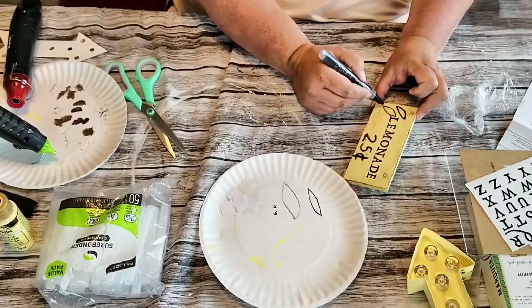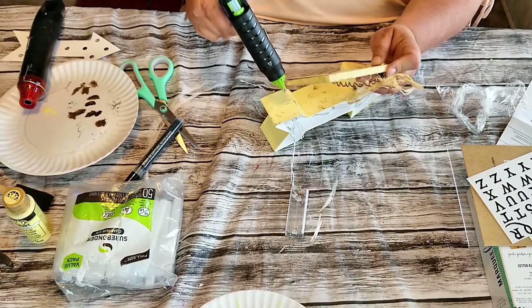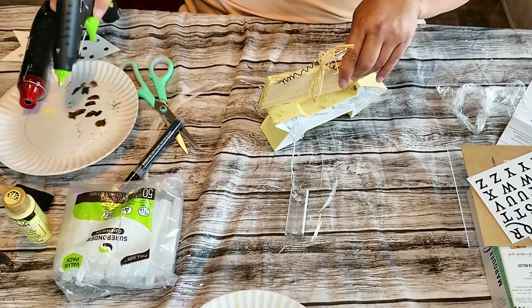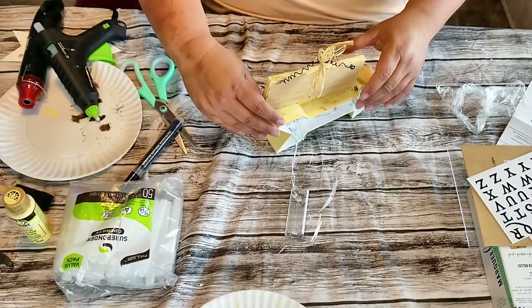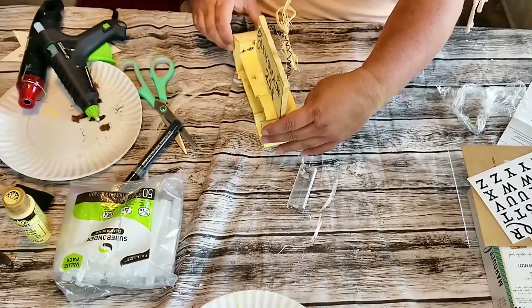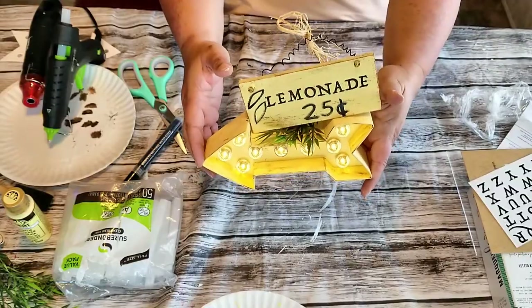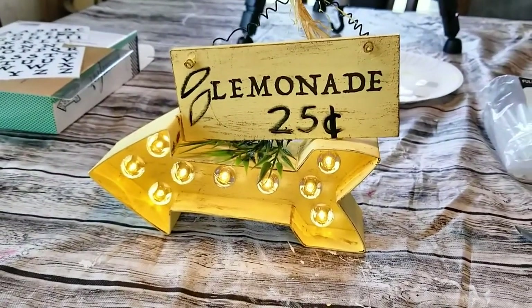Now I'm just going to hot glue that plaque on to the arrow, and I'm not doing it straight across — I wanted it at an angle. I didn't want it straight; I wanted it to look like it was lopsided. You'll get a better look here, just turning it around so y'all can see it better. I just kind of wanted it going along with the arrow. And there it is with it turned on — I added a little green ring underneath and I just thought this turned out so cute! I love how it turned out. I wish my lemons would have looked a little better, but it just adds to the uniqueness of it.